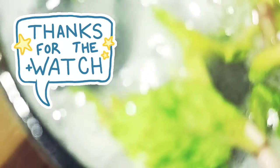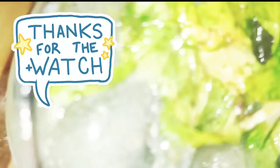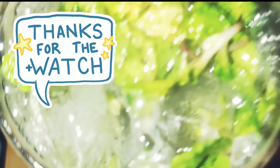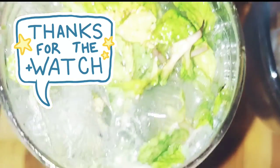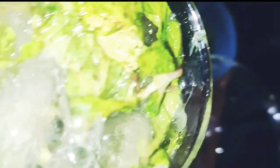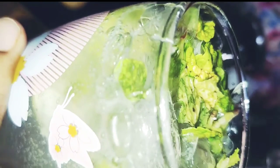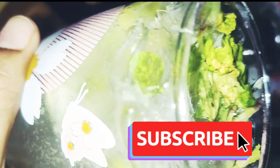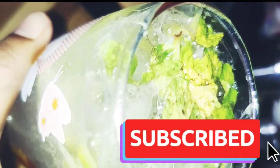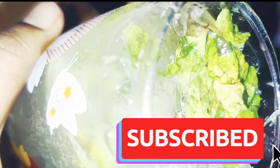I will try it. Please try it again. Thanks for watching, bye bye friends.